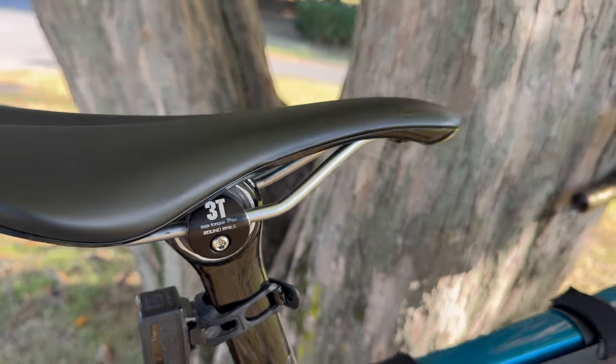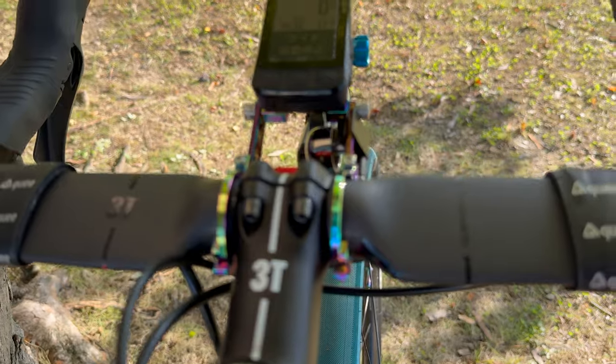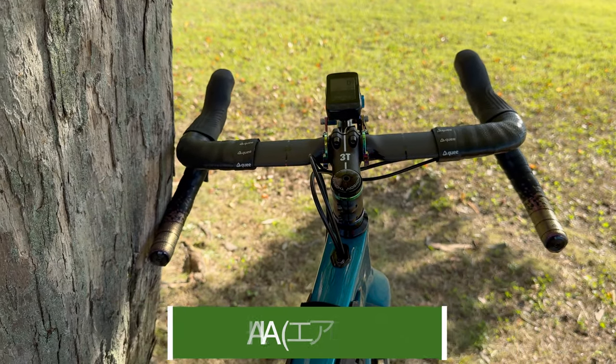ただ、シートポストちょっと重いんで、今回ハンドル変えました。3Tのエアログラベルハンドル、LTDですね。フレアになっているやつですね。